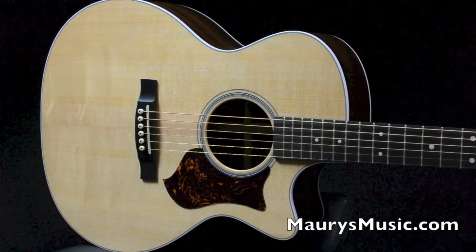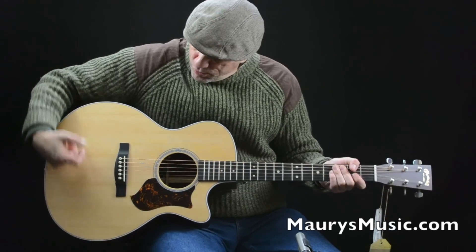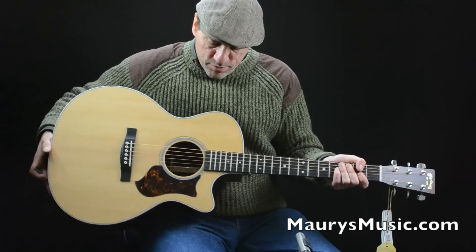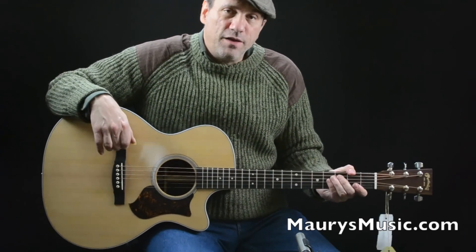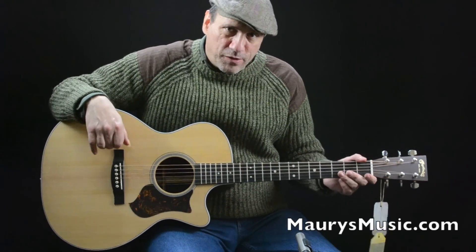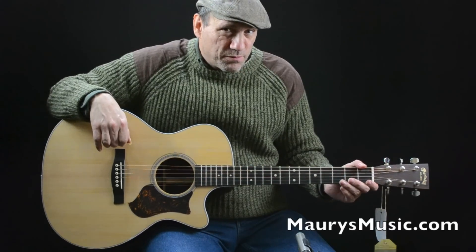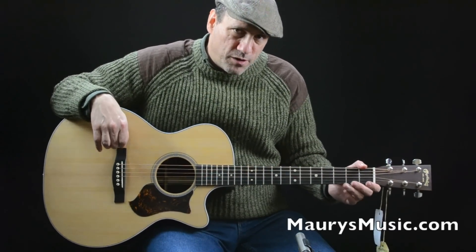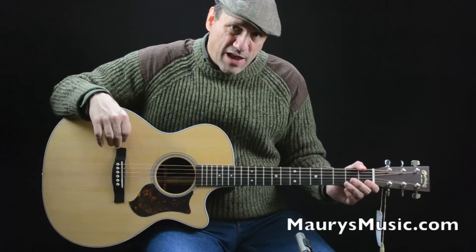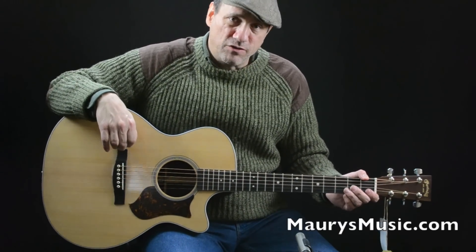It's matched to a solid Sitka spruce top with a very straight grain and some really interesting medullary rays that you see when the light hits it just right. It has a solid select hardwood neck with a Rich Light fingerboard and bridge. Rich Light is an environmentally safe product made from wood pulp and resin, and it's actually denser than the expensive ebony wood used on pricier Martins.